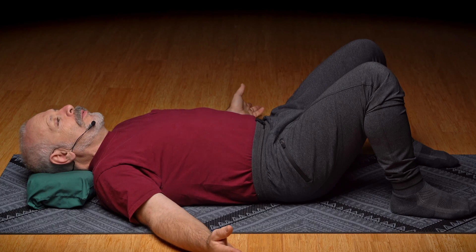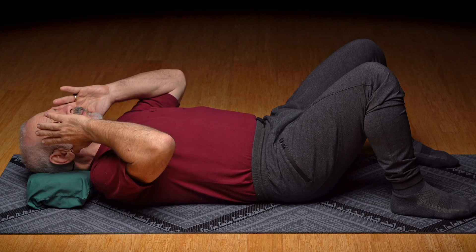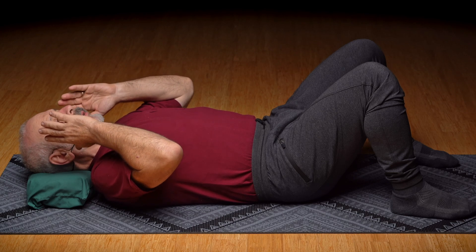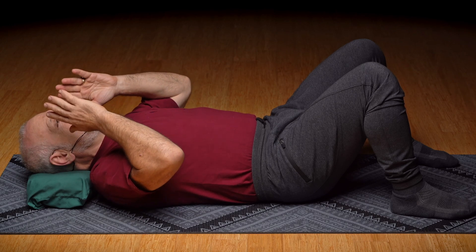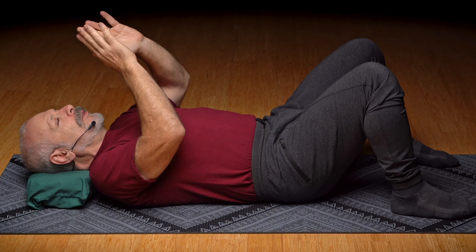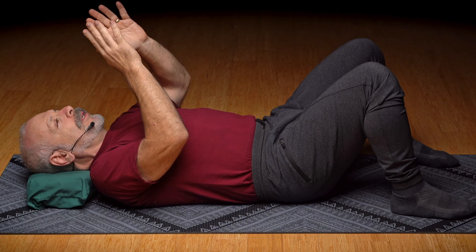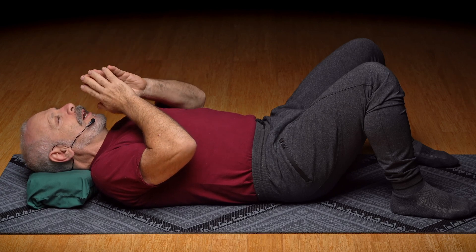As you're resting there without moving anything, even notice, as you feel the weight of your head on the pillow — and use plenty of pillow for this — as you feel the weight of the head on the pillow, is your nose pointing directly vertical? Just to start with, don't adjust it. Just notice what it's doing. Is the nose a little bit off to one side? Let's just notice what we've got.